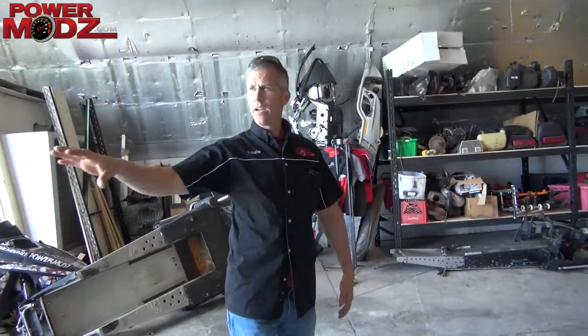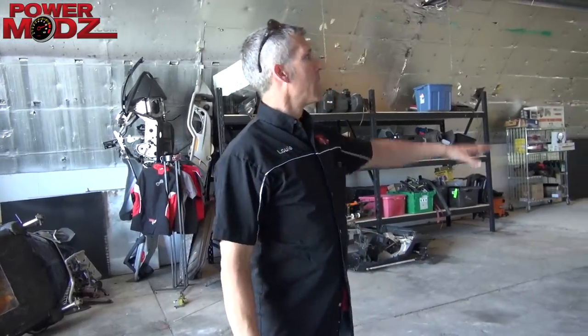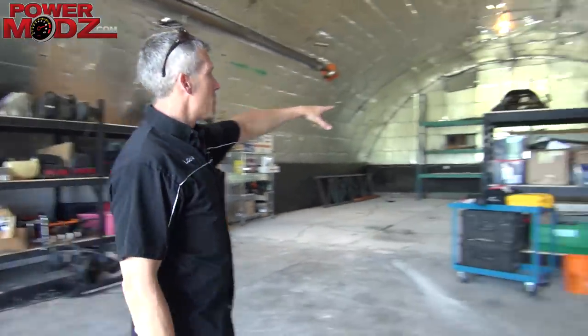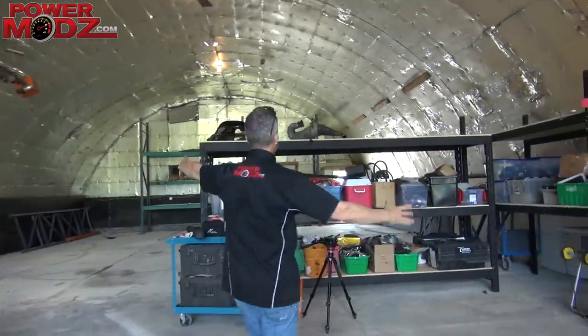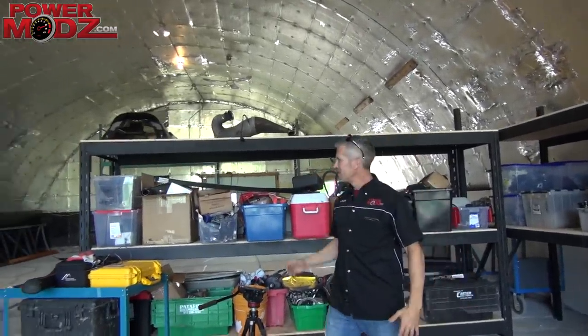The loft here, which is behind you, we'll be able to put the Razor in there. IQR 800 Mountain Mod — this is going to be where it gets to stay, right here. It's going to look good, like a trophy. It's going to look pretty cool.